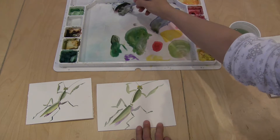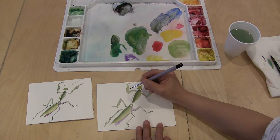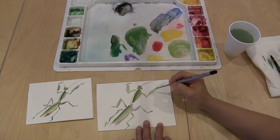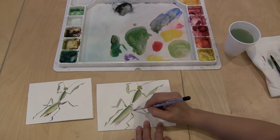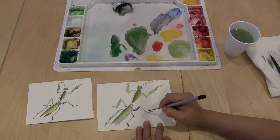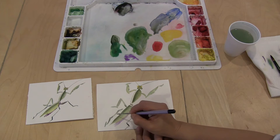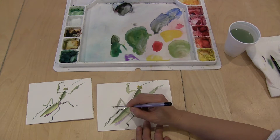Now I'm going to use black with a little bit of blue and add the little lines where the legs are. Let's add little lines here, another line here, another line here, and just right here, and little lines here.